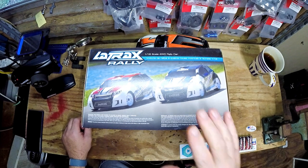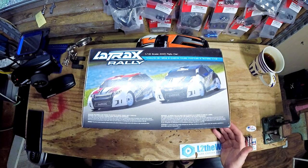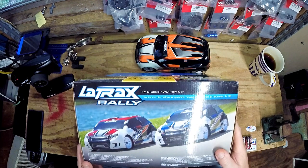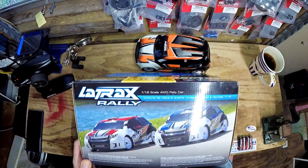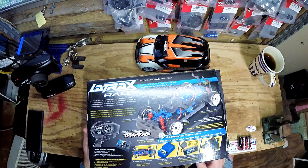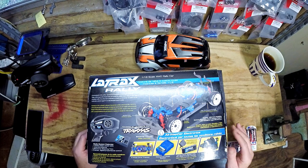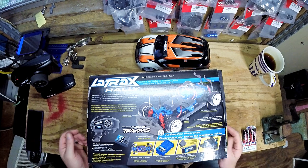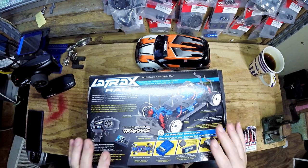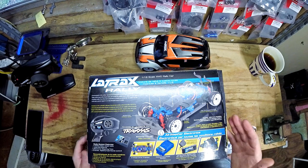I've had that for a while — that's the X-MAX. So this is the Latrax, which is kind of the budget line of Traxxas, the brand that makes three of the cars I have. This is a 1/18 scale all-wheel drive rally car. Here are some of the specs if you want to pause and look. I'm going to spare you the unboxing because I'm not an RC car channel, and this car has been out for a long time — I've seen videos going back eight or ten years of people unboxing and reviewing these.